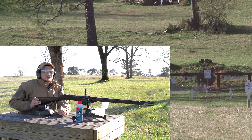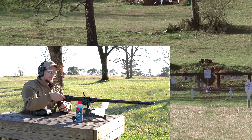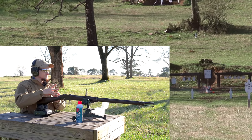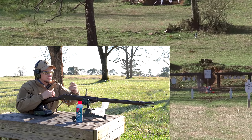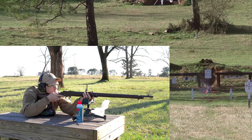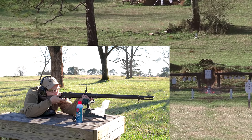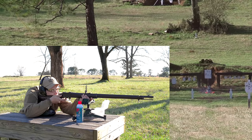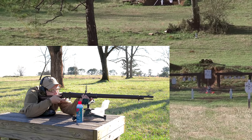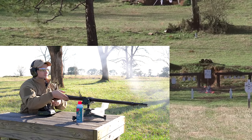You barely nicked it on the left side - you did hit it, but not solid. Go ahead and shoot again, you know where to aim. I'm going to give it just a slight right hold. Put a hole in that thing - cheat it over to the right about four inches. It hit to the left about a foot. Your windage looks pretty good though - just bring it down a bit.